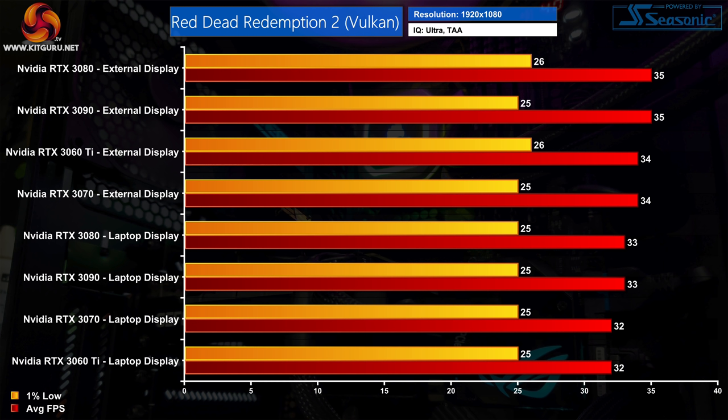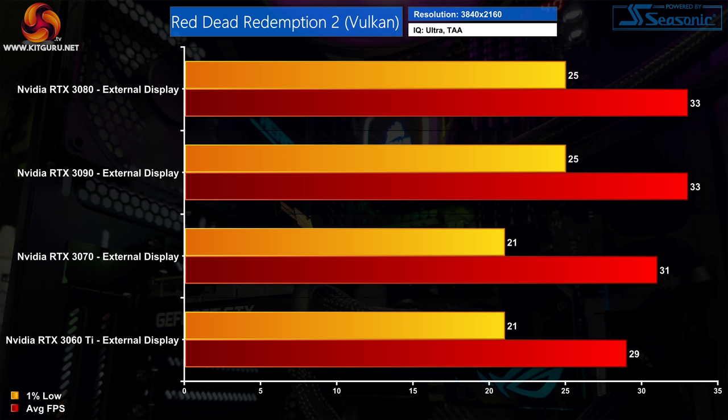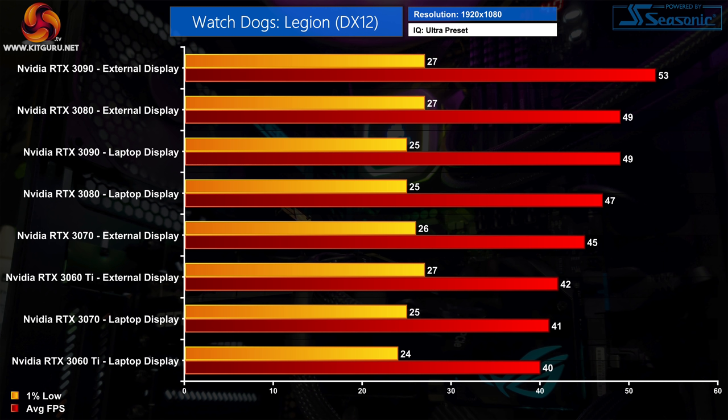The next game is Red Dead Redemption 2 and we can get through this one a bit faster as we are clearly being bottlenecked using an eGPU. Performance varies by just 3 FPS at 1080p regardless of the GPU used, with all 4 of the slowest results coming when using the laptop's integrated screen. Even at 1440p the results are basically the same, with the 3080 and 3090 delivering just one frame extra compared to the 3060 Ti and 3070. At 4K there is a slightly larger gap but still only a 4 FPS difference between a 3060 Ti and a 3090, leading us to conclude that PCIe bandwidth is causing these issues in Red Dead Redemption 2.